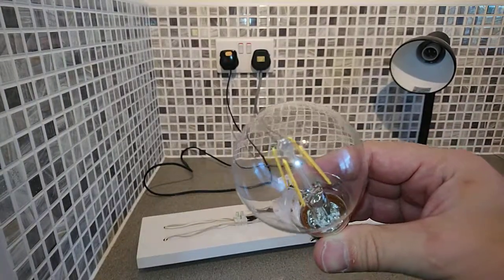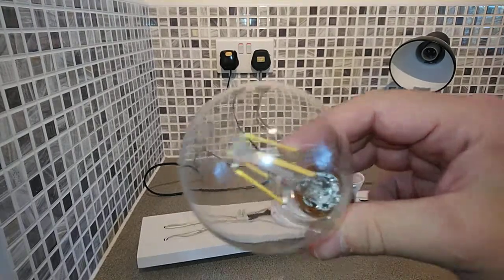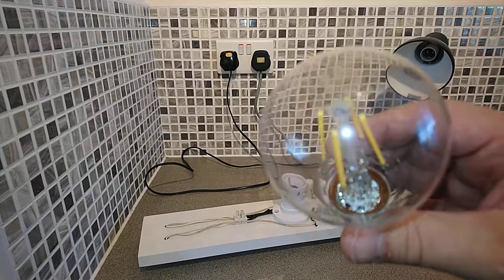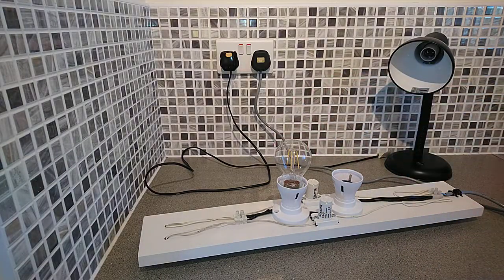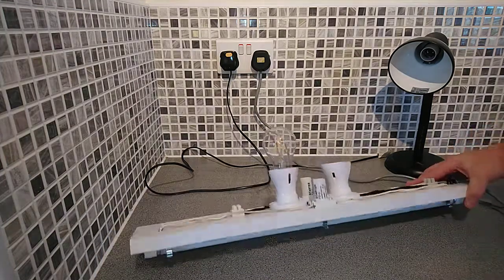We're going to start with a LED filament bulb from your local supermarket — it is 6 watts and when it was working in the little lamp it was 2700K. We'll put it in and apart from a flash, that's all you get. It's not powerful enough to do anything else.